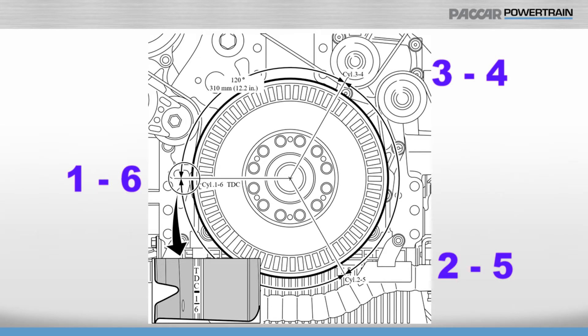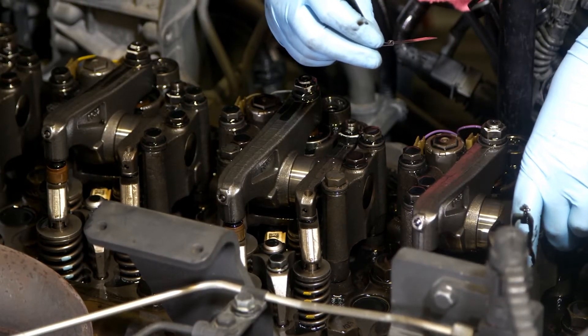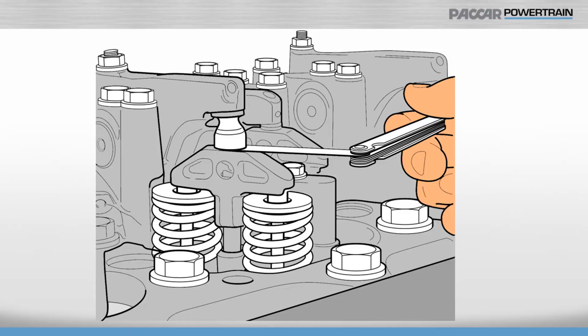Once you stop on a mark, you need to adjust the valves for whichever of the two cylinders has no open valves. The adjustment for both the intake and exhaust on the EPA 2010 MX-13 is made between the foot of the rocker arm and the top of the valve bridge.